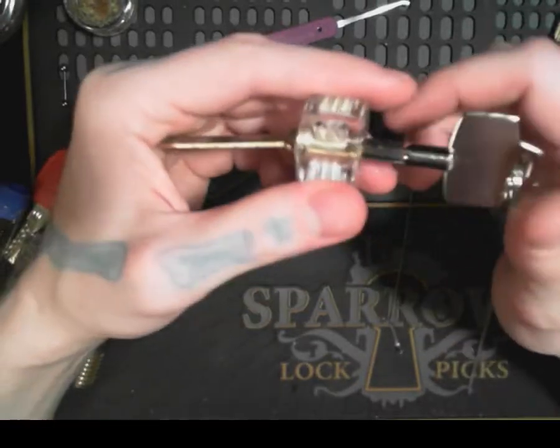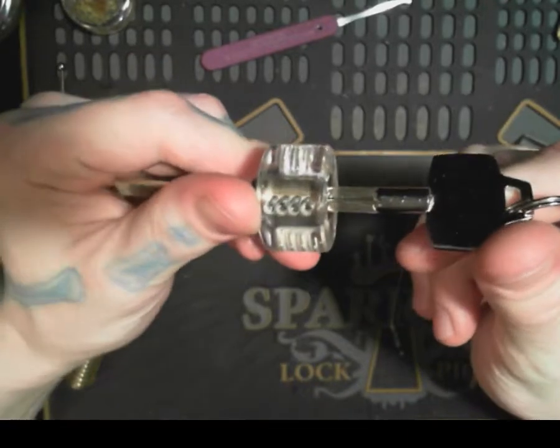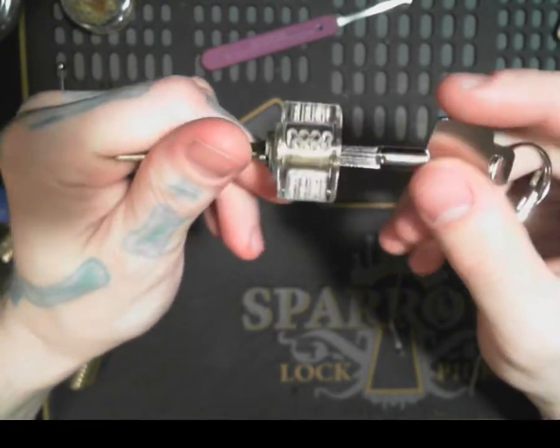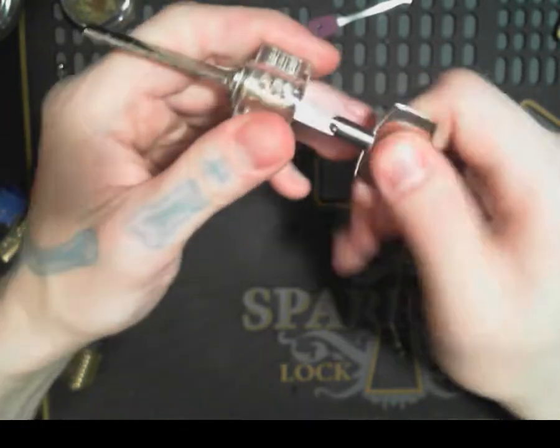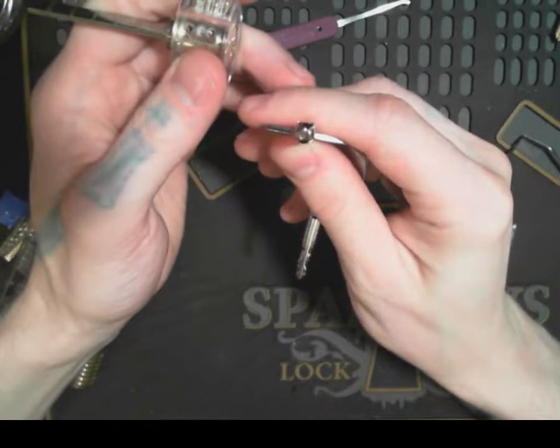I got some new practice locks in, and this one right here you can see it's a see-through one, but it has pins on every side. It's called a cross lock because the key is shaped like a cross.